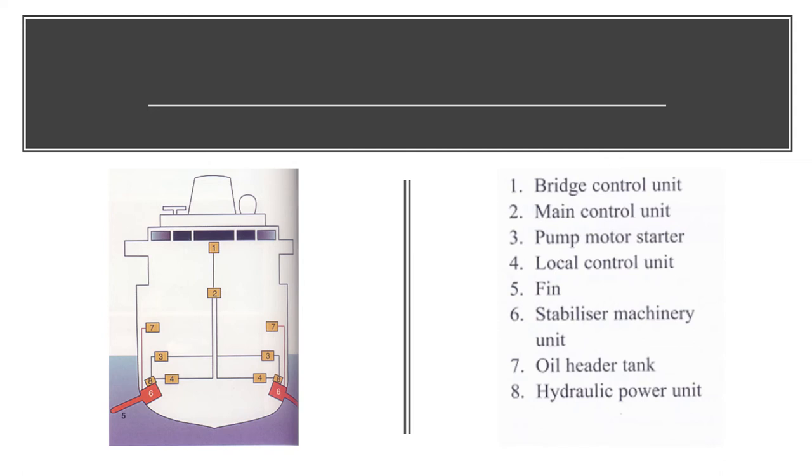Number five is the fins themselves, and number six is the stabilizer machinery unit itself. Number seven is the oil header tank, in case it's a hydraulic unit. Number eight is the hydraulic power unit that provides the required power to operate the stabilizing fins. You can pause the video here and have a look at the different parts and how the stabilizing fin reduces the rolling motion on the vessel.